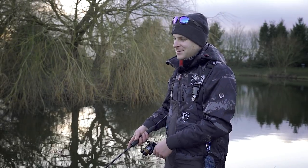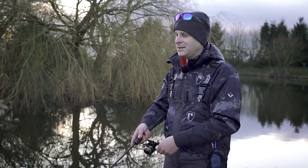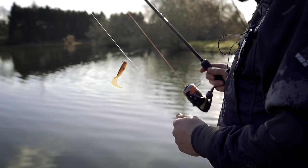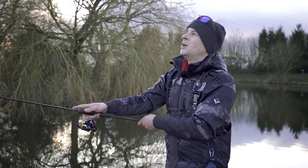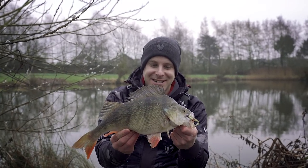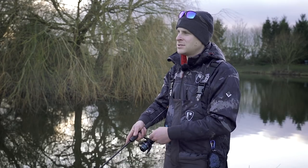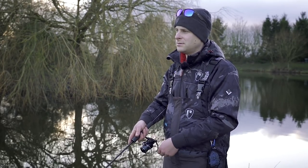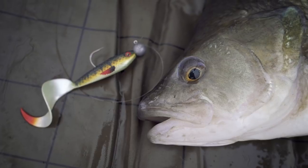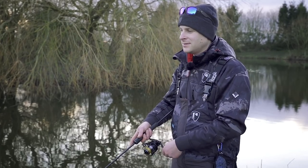I'm just making my last few casts now and it has been a tough day given the conditions, but we've had a fish, you know. It just shows that the pro grub is up to the job. It certainly is a lure not to be ignored — definitely have it in your box. I've caught numerous fish on this lure. I hope today this little video has helped you understand the different ways of fishing the lure, and if you haven't seen it before, introduced you to the pro grub as well. So yeah, get on the pro grub, get casting, get catching, and tight lines.